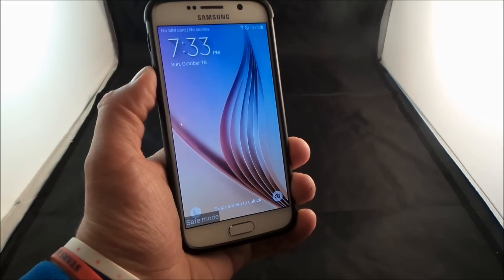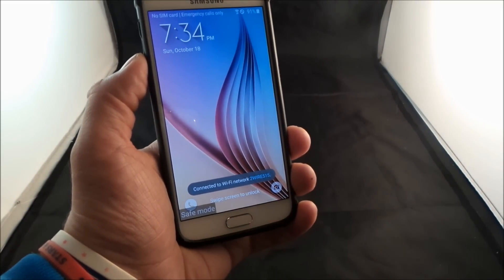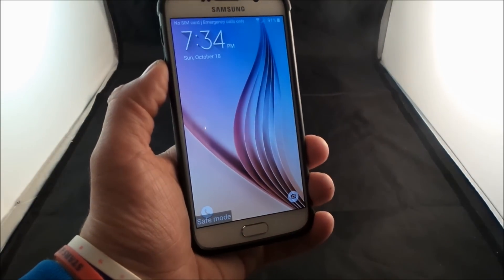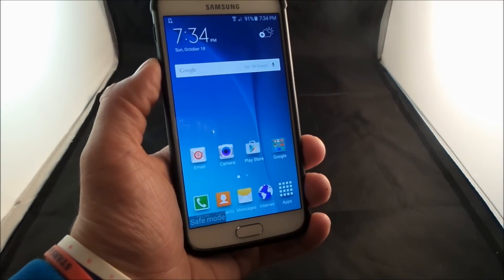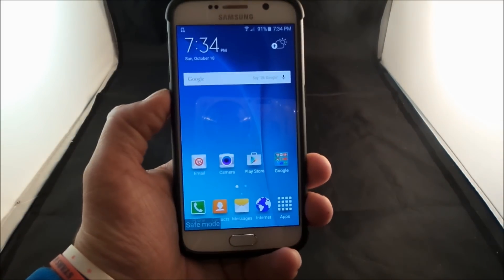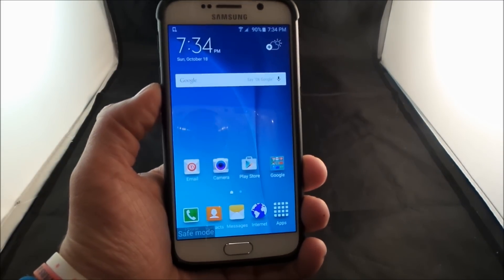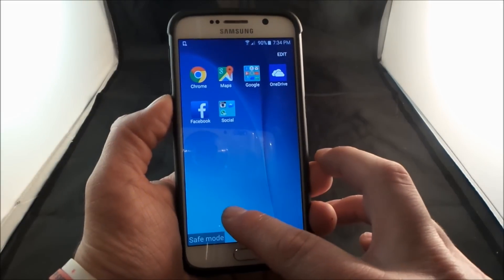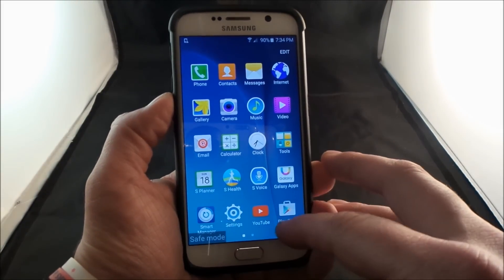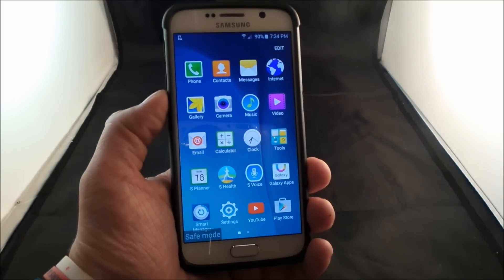One of the things you'll notice to make sure that you are inside of safe mode is actually the very bottom where it says safe mode. Once you go inside of your screen, you're going to notice that some of those apps that were there from before are actually not there anymore. What this does is it actually disables all of the downloaded applications you downloaded, referred to as third party. Everything else that's in here is actually still shown — Facebook, Chrome, Maps, YouTube, Play Store, things like that — because these have already been preloaded on the device.